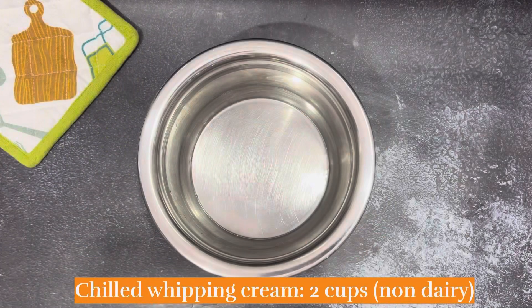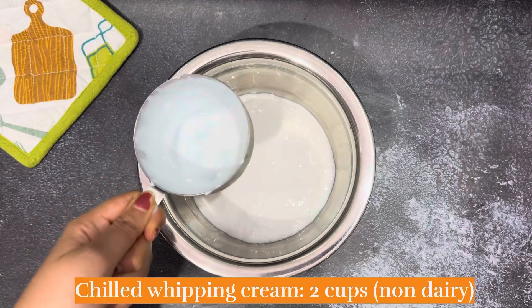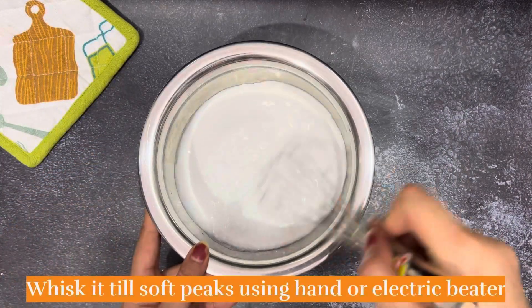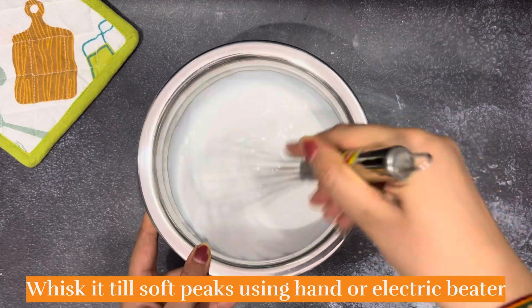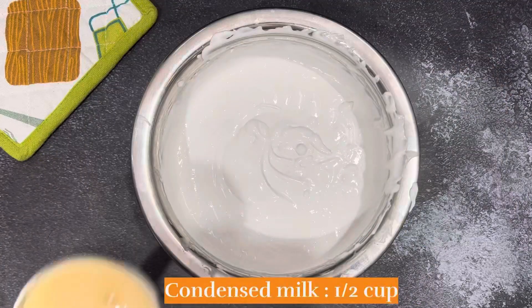Now we will add it in a bowl and make it a puree. I have another bowl here. I will add 2 cups chilled whipping cream — this is non-dairy and is already sweetened. You can use whatever brand is available. You can beat it to a soft peak using a hand or electric beater.